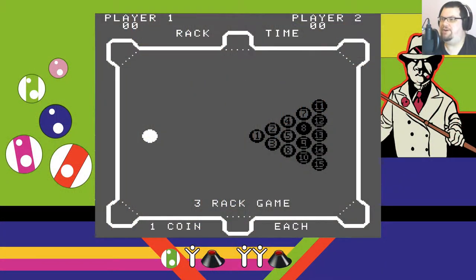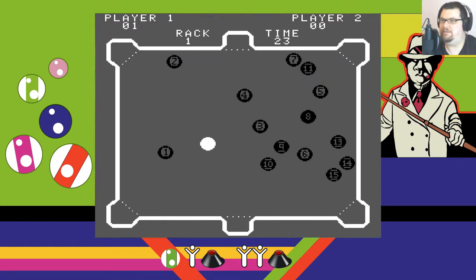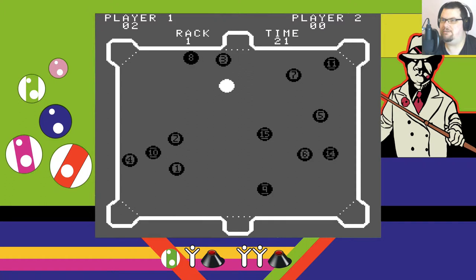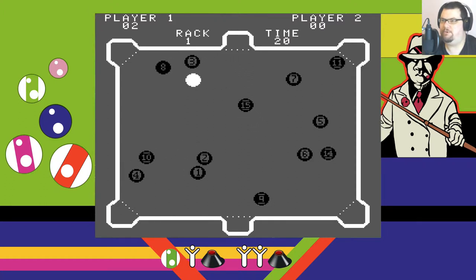Okay, here we are with Pool Shark. Let's just jump right in — starting one player. Now, unlike a lot of later pool simulations, in this game you don't control the cue or anything; you just control the cue ball. You just move it around and hopefully try and get all the balls in the pockets. That's literally all you have to do in this game. But it's surprisingly difficult.